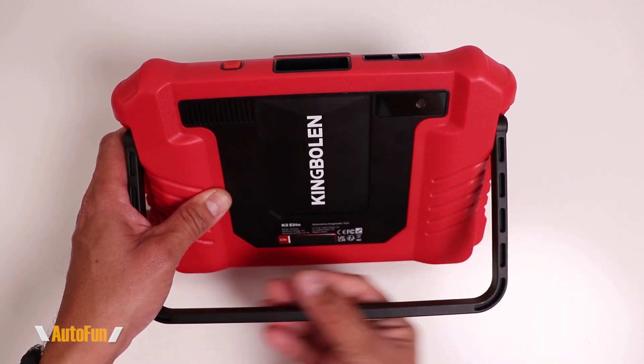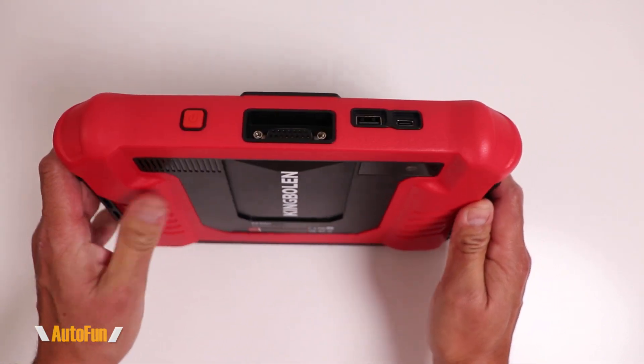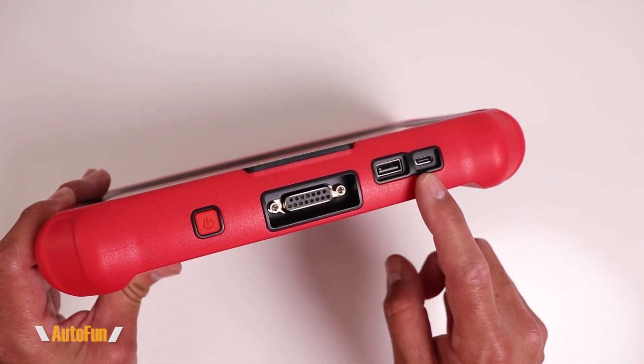It features a heavy-duty kickstand and also rubberization on the case for drop protection. Towards the top of the unit, there are several ports, including a full-size USB port and also a USB-C port.